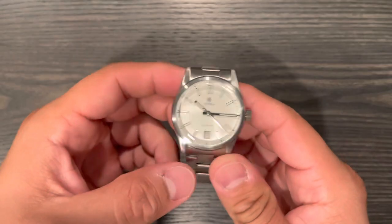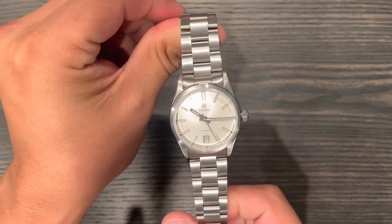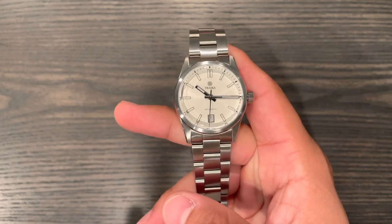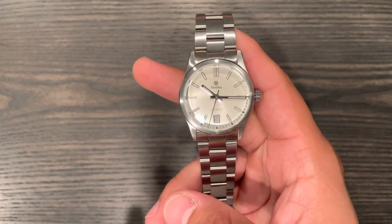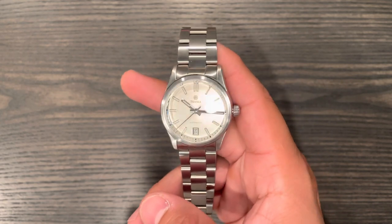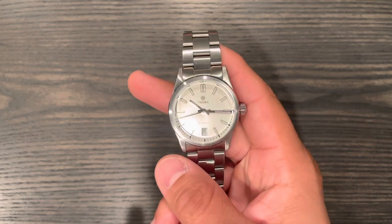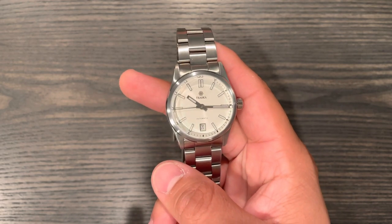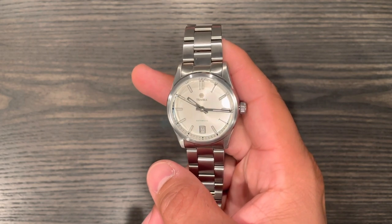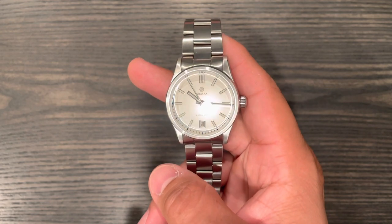I wanted to share this Traska with you guys — this is more of a dress watch, and I think this is the first dress watch on the channel. Most of the watches we review here are sports watches because of my preference for water resistance and all that. But this is a dress watch that has a lot of features and can take a beating, so let's quickly get into the specs. I'll give you my thoughts and experience since I've owned this for a while.